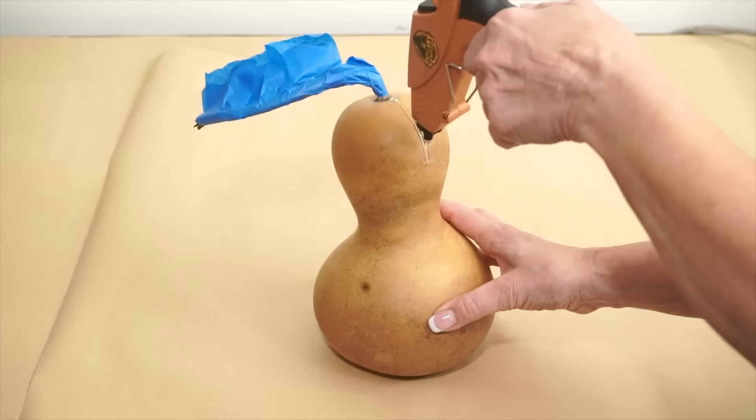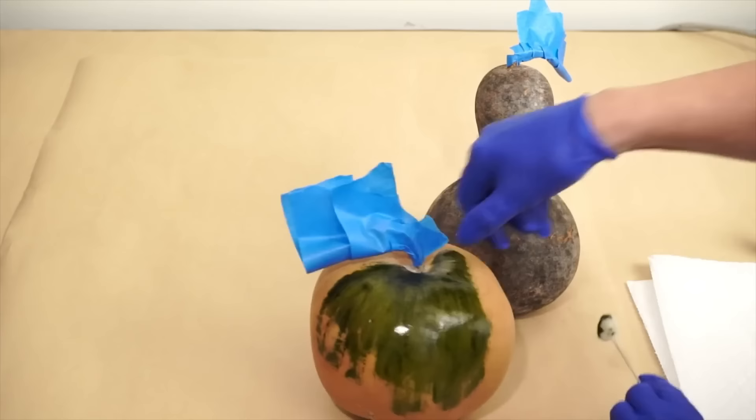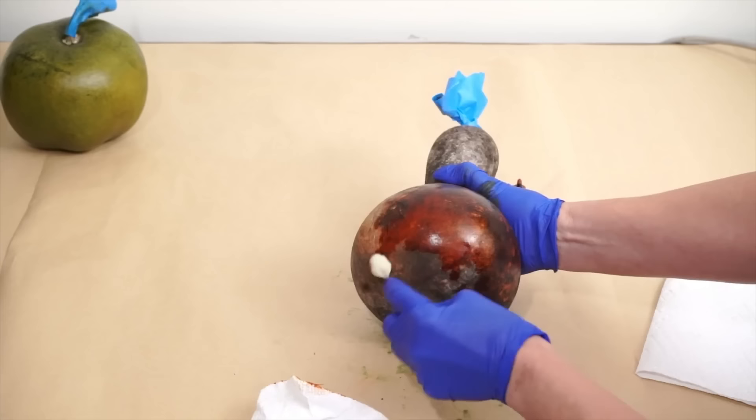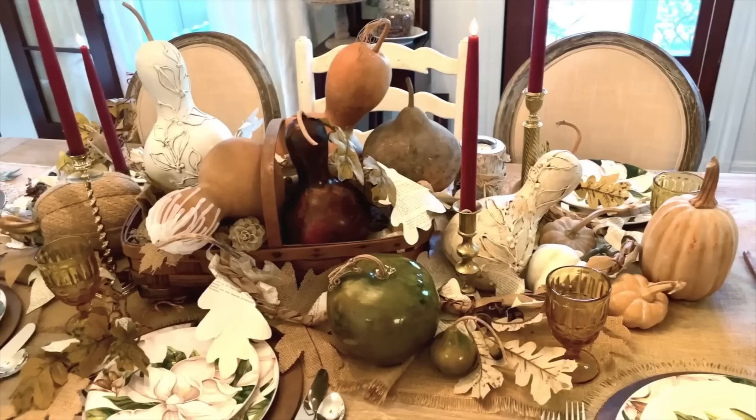For a second gourd, create a look as if white wax was dripped all around the top, even adding a couple drips on top of other drips. Use a dye made by Gourd Master, applying it with a shoe dye applicator and rubbing it on the gourd. Finish by spraying with a clear varnish for a beautiful tablescape.